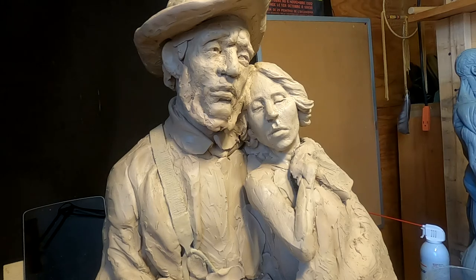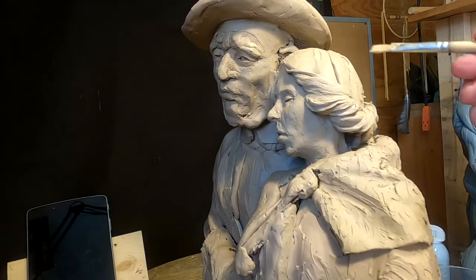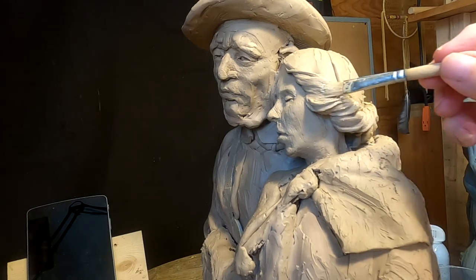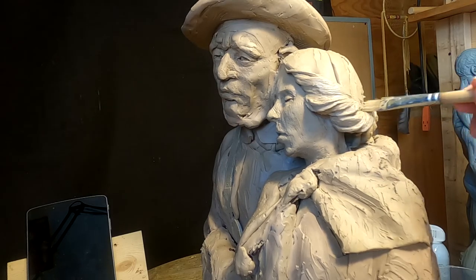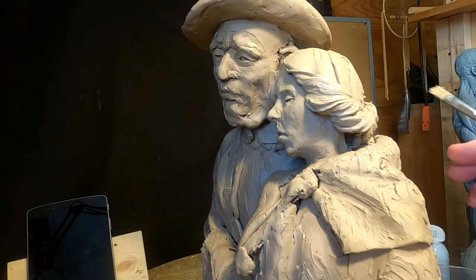I'll do the same thing with his face as well once I get to the point where I can do that. I've still got a lot of texture to do in the hair here, but this kind of smooths out what I've done already on this part. It helps me to see how it's going to look when it's all finished.